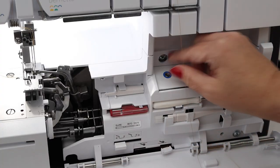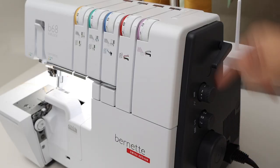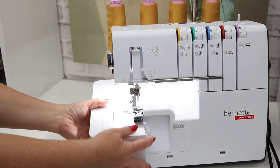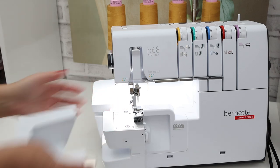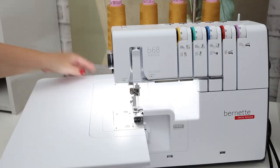Revolutionize your sewing experience with effortless threading, impeccable stitches, and unmatched ease of use. From professional overlock, cover stitch, and combo stitches, this serger exceeds all expectations.